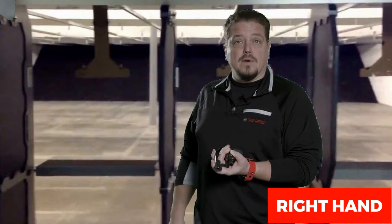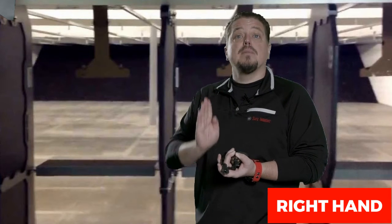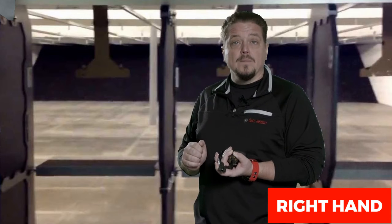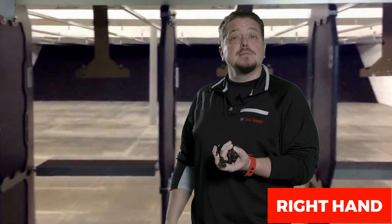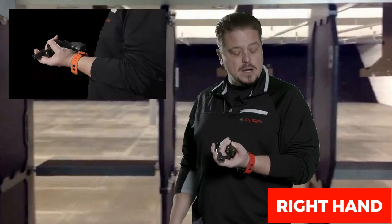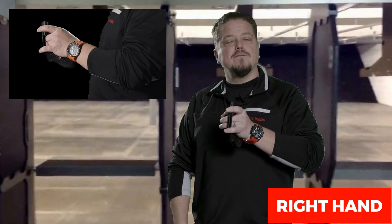Now face the revolver — when loading it we faced it to the ground, but when unloading we use gravity again as our friend by pointing it up in the air. We call this 'checking the time on your watch,' because the motion to point it straight up is much like checking the time. The rounds fall out naturally.